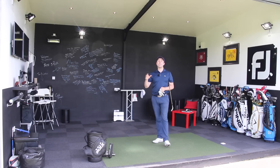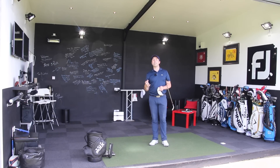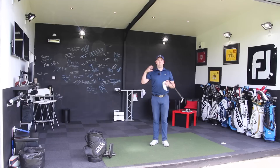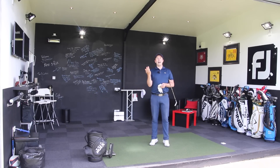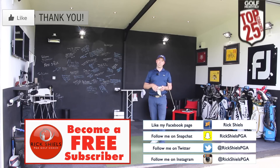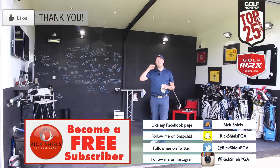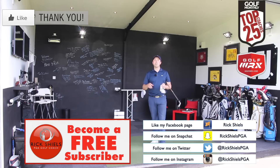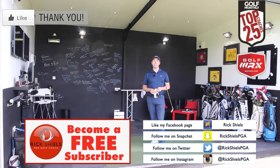As always guys, please do practice this first either on the practice ground or the driving range to get used to it. Film yourself, ask a friend to watch to see if you're doing it. Come for some lessons if you need to. Hopefully this is going to help you strike your irons perfectly. Thanks for watching — if you enjoyed the video please click the thumbs up button. If you're new to my channel, click the big subscribe button to get notifications for all my videos. You can also follow me on Facebook, Twitter, Instagram, and I'm now on Snapchat at RichHealsPGA. We'll see you all soon, hopefully striking the irons so pure it's untrue.